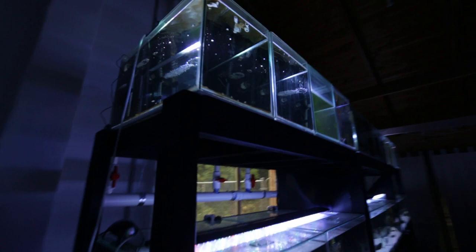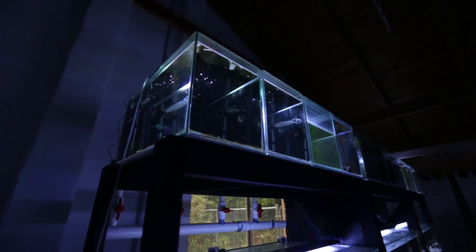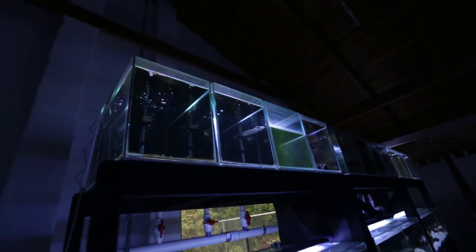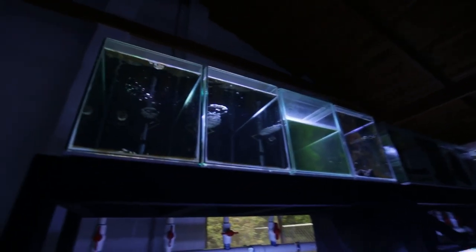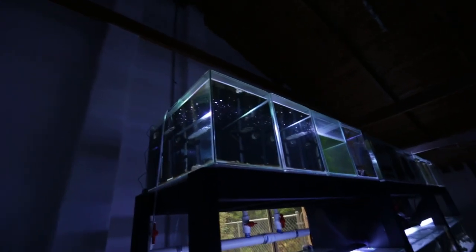Now you can see these tanks are placed on their short ends at the front so I can look down at the tank. I've done that so I can fit more tanks on each row of stands. If I put these tanks on their proper front end, I would only fit 2 tanks per 4 foot of stands. However, because I've put them on their short end, I can fit 4 tanks per 4 foot of stands. So these tanks are 2 foot long, 1 foot wide and 36 centimetres high, and they're purely placed like this so I can put more tanks in the fishroom.